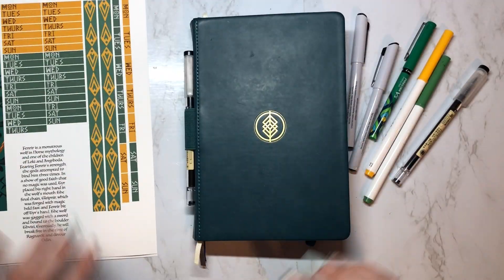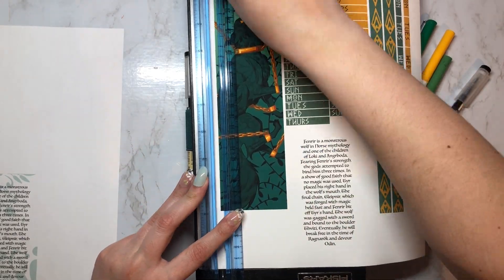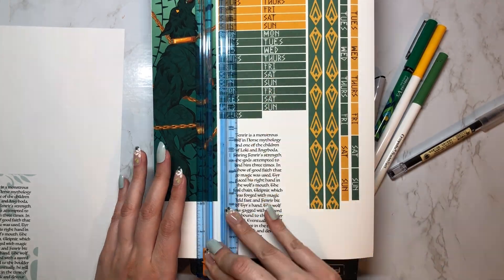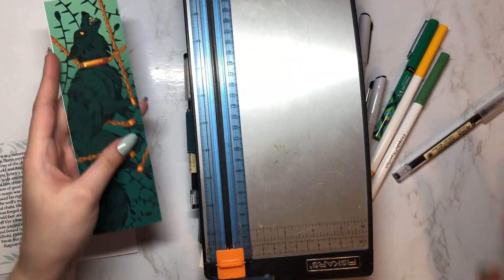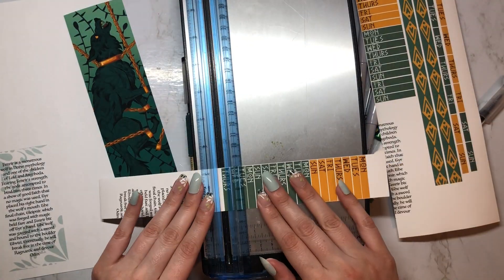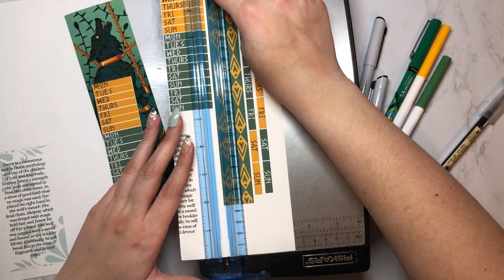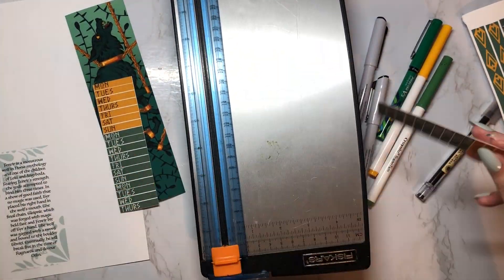Hey guys, it has been a hot minute, but here's another monthly setup video as promised. It has not been a good start to 2023 for me. I spent the first couple of weeks of this year incredibly sick, which is ridiculous because I literally had the flu at the beginning of December too. Anyway, welcome to the new year and my February setup for this Norse-themed journal.